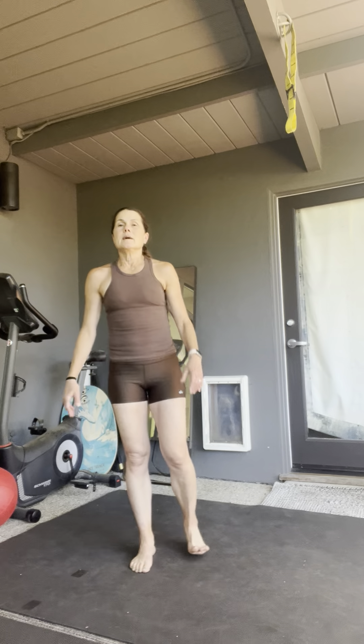Hi and welcome to the StellaFit weekly workout. This is going to be your basic warm-up. You could do this as a warm-up for almost any workout, but this is the one that I've kind of woven through throughout this weekly session.